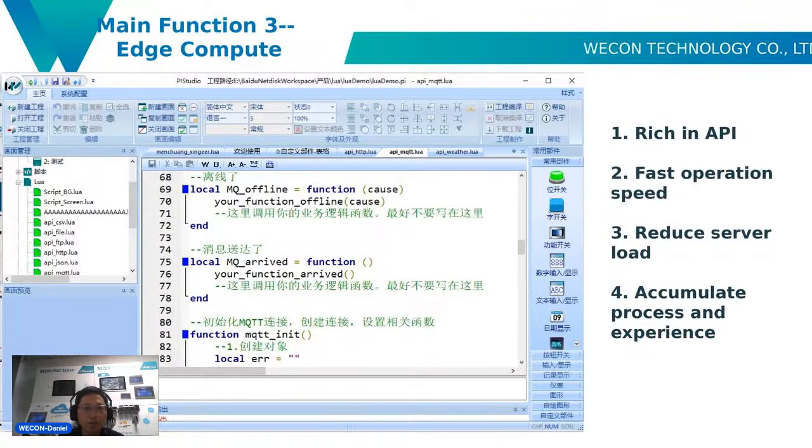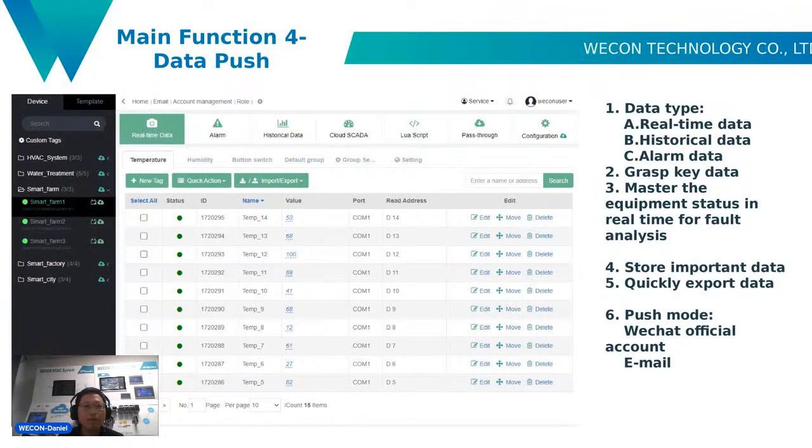Function three is edge computing — it has rich API interfaces and fast operation speed. You can also reduce server load and accumulate processing experience. Function four is data push. It supports many systems such as HVAC, water treatment, smart farm, smart factory, and smart city, with real-time data, historical data, and alarm data.